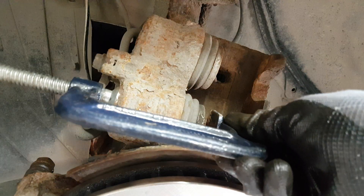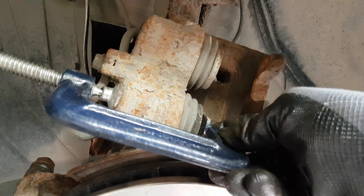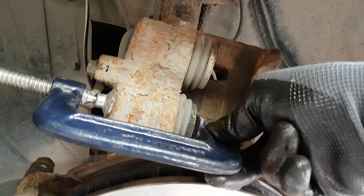You can use a specific tool to compress the caliper pistons, but here I'm using a C-clamp. You want to press them evenly. I could have used one of the old brake pads to press both pistons evenly with the C-clamp.